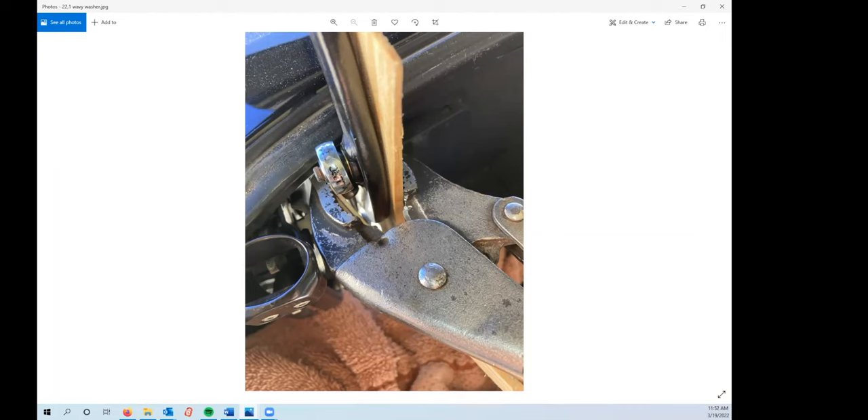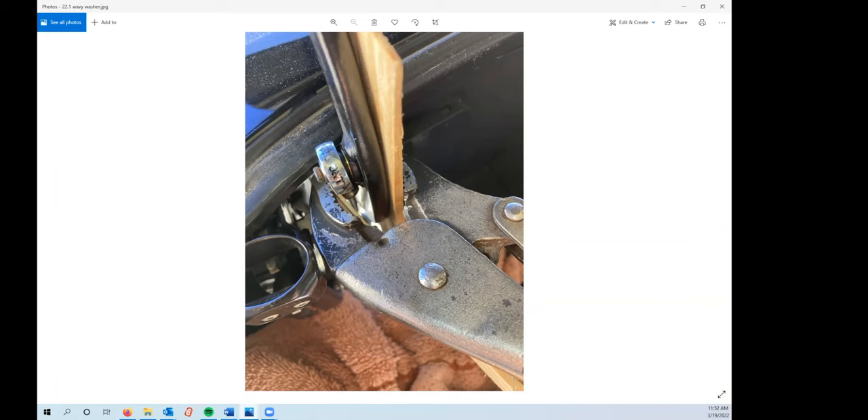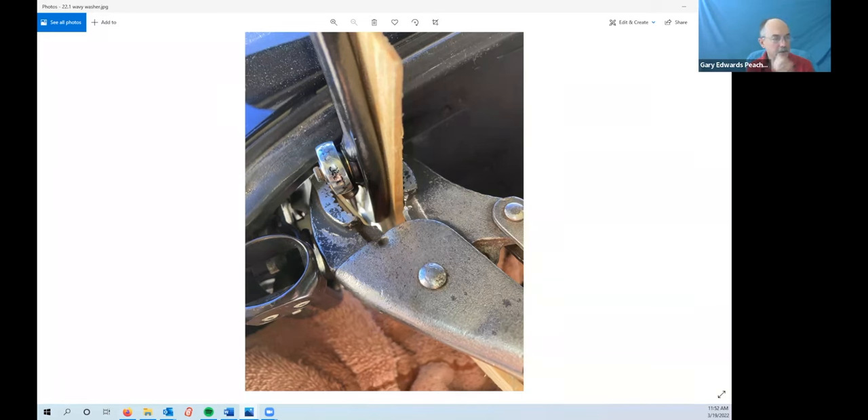On a 97, it didn't have the wavy washer — it had an almost rubberized type washer, very thin and almost translucent. It'd be easy not to even see it when pulling the pin out. You've got to look very carefully when doing these and make sure you don't inadvertently drop something in the car as you're taking them apart, because you very well may never get them back. We'll talk a little bit about dropping stuff in the car because I've done that.